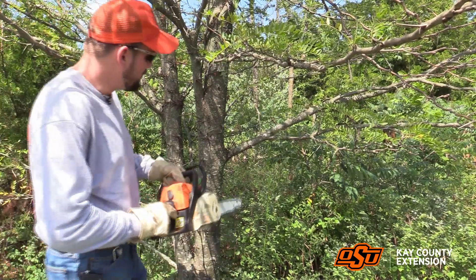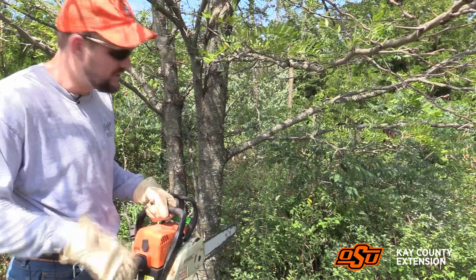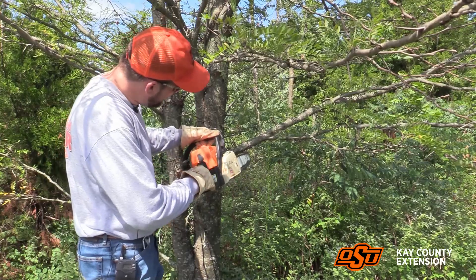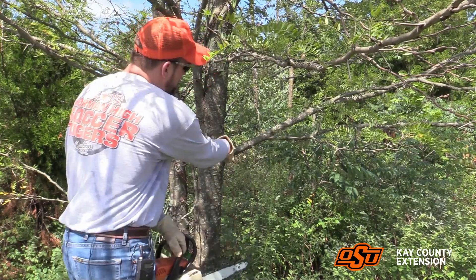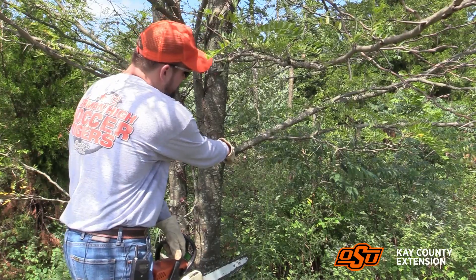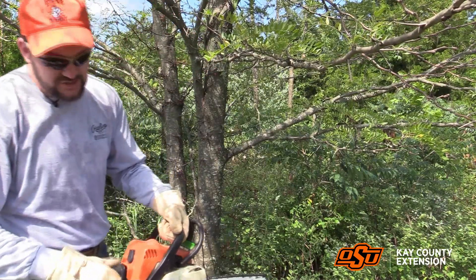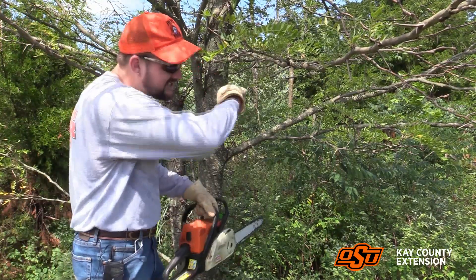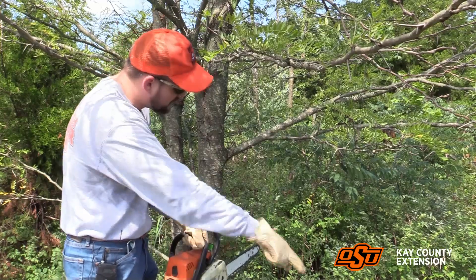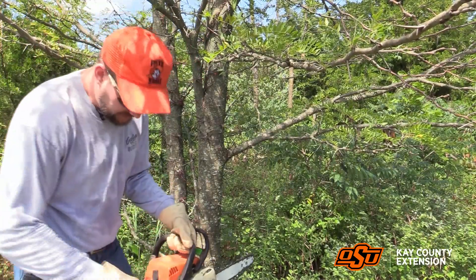With the three-cut method, what we're going to first do — with either a chainsaw, a pole saw, or any handsaw — is make a small cut under the branch. This is far away from where the branch collar is; we're going to do it probably five or six inches out. This is not a terribly large branch, but you can still have them splinter. The reason we do that undercut is so that it doesn't peel bark down the trunk of the tree, which would create an open wound where disease could happen.